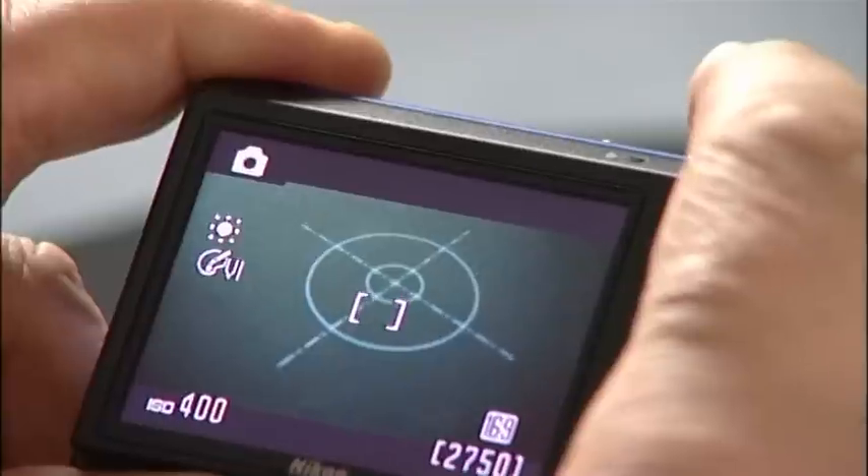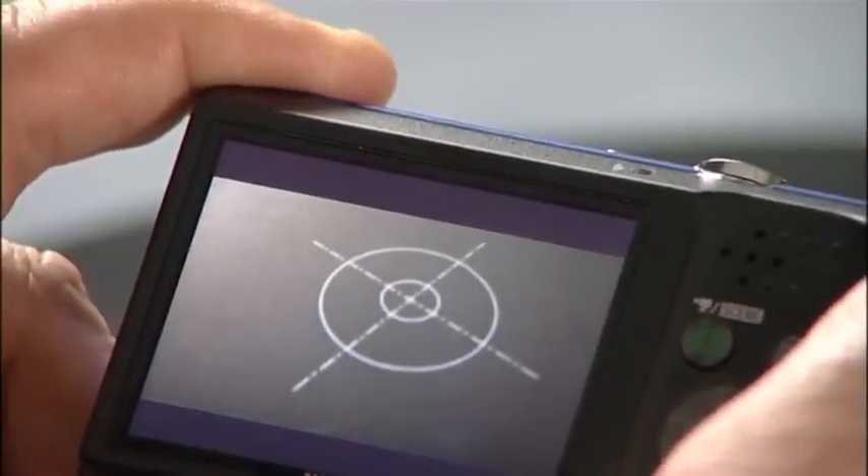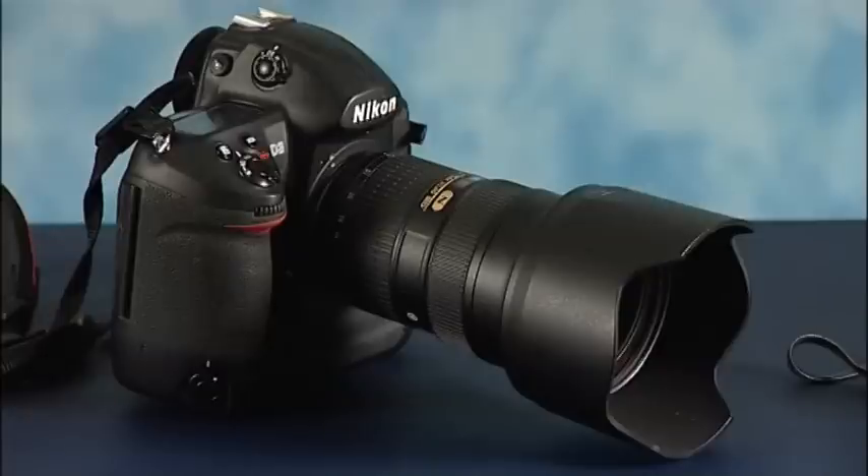So now we can take our pictures and we can see some results as they actually come up. But for a more advanced technique, there's a definite benefit to be had by using a digital SLR. I'm going to be using f2.8, which is the widest open aperture that we have on this lens. The reason for that is I want to get a very shallow depth of field on the eyes so that we can make them appear very sharp.